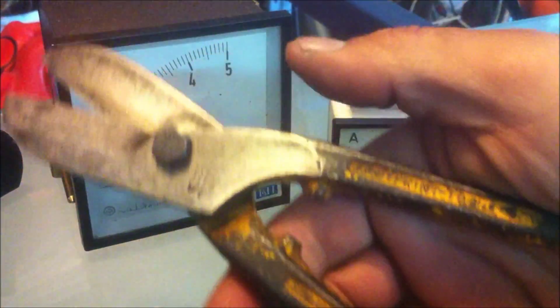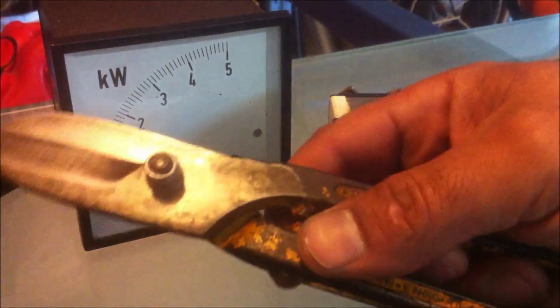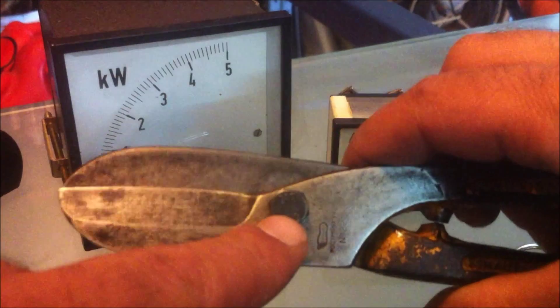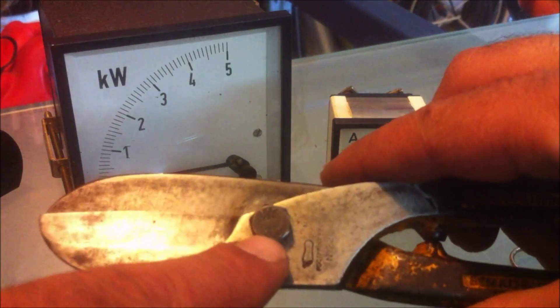I also found these sheet metal cutters — pretty old school, heavy duty. You can tell they've just replaced the pin in the center with an 8.8 bolt and put a nylon lock nut there, but it works fine. I cleaned it up and gave it a coat of oil and there's nothing wrong with them. I'm pretty happy with that — got those for a dollar.